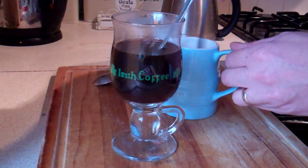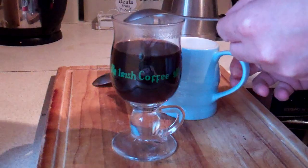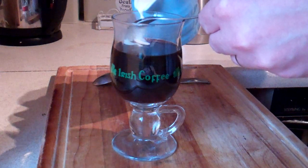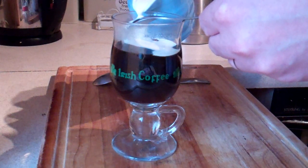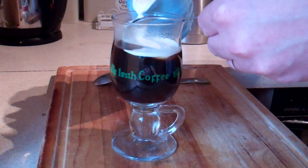Get some double cream, put it into a jug and stir. Upturn your spoon, resting it on the edge of your glass. Keep it very steady and ever so gently pour your cream over the back of the spoon, which is warm, and it should just gently nestle on top of your coffee in the glass.